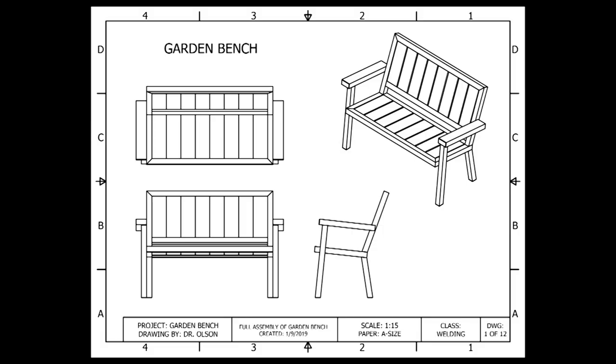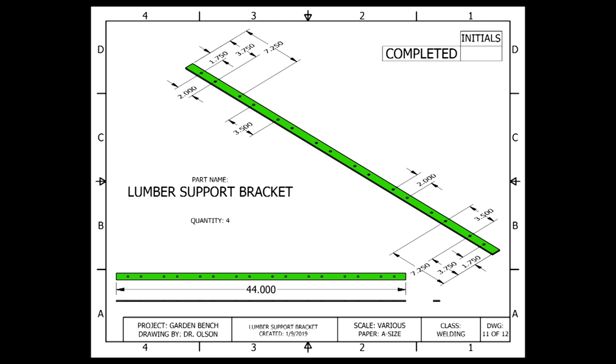At this point, we have created our seat frame assembly, our back rest assembly, and our left and right armrest assemblies. Beginning with our lumber support brackets, we can begin connecting these assemblies together.